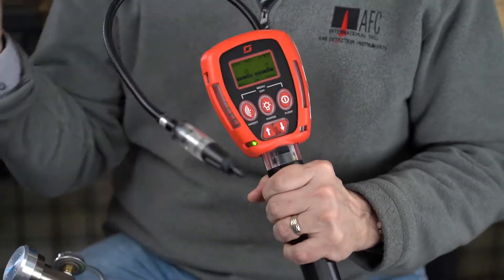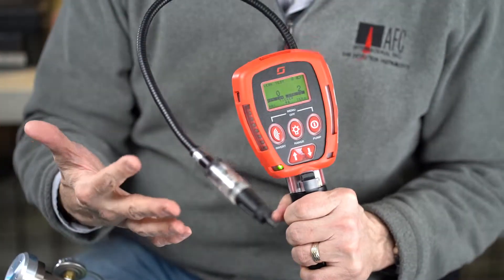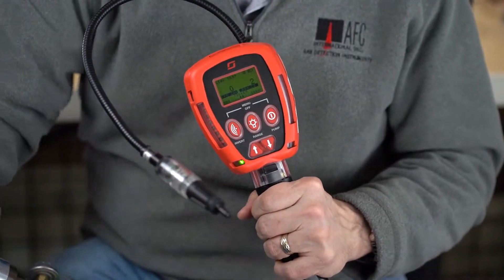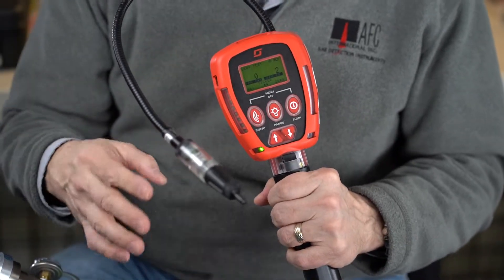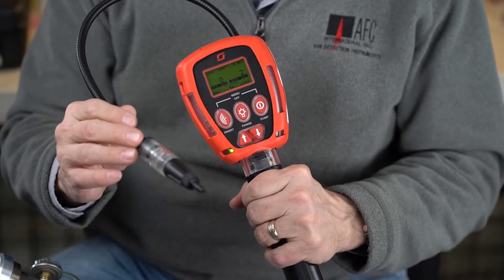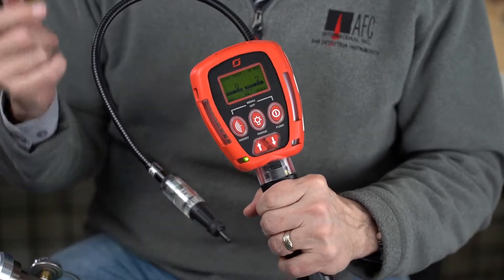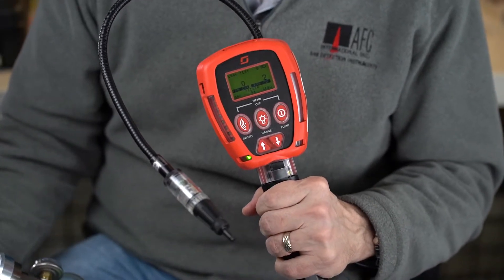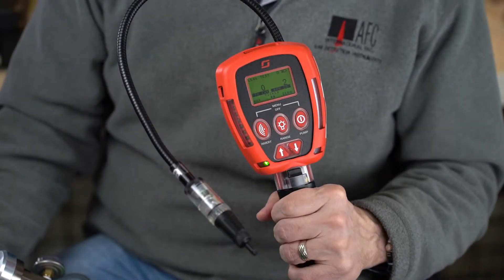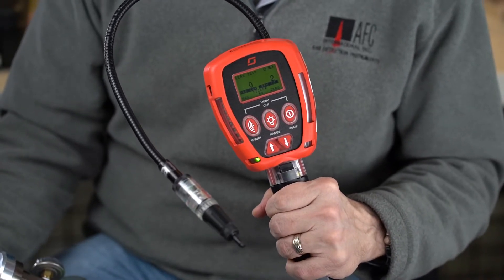If you have any questions on this unit, price points are going to be less than Sensit Golds, a little bit more than a Q-Ray 3 or a Drager unit. So you have a combination unit here, probably about $1,100 to $1,200. We include training and support — all the support you get from AFC that you've known to love. If you have any questions, give us a call at 800-952-3293. Look us up on the website at www.afcintl.com. Look for us on Facebook and YouTube. I hope you like what you see — give us a call. We thank you very much for your business.